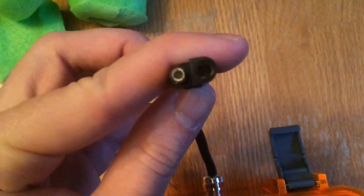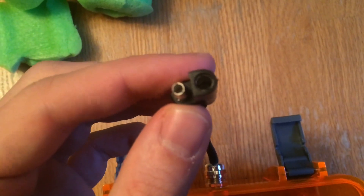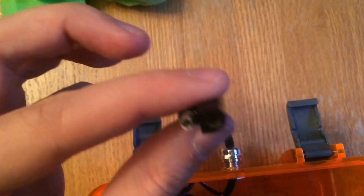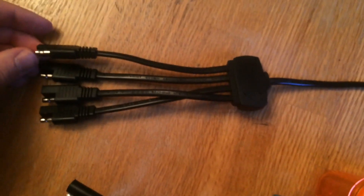Then we have it go into an SAE connector again. Now, you're thinking: what if I have more than one item I want to connect to the battery? We have a good solution for that — what we did is we ended up getting one of these splitters. This allows you to plug one end in and then you end up with four more connections.